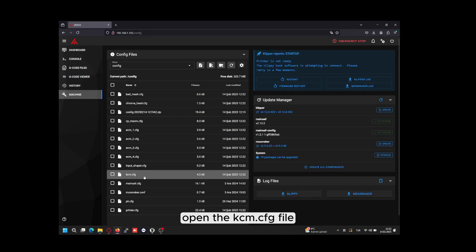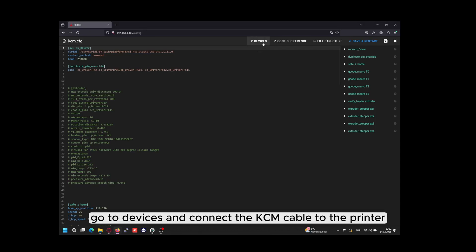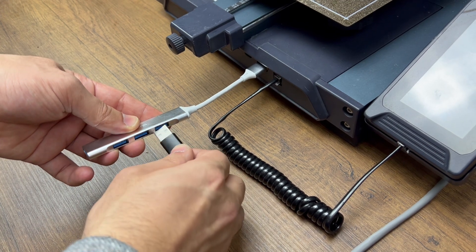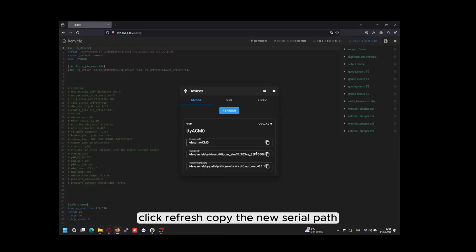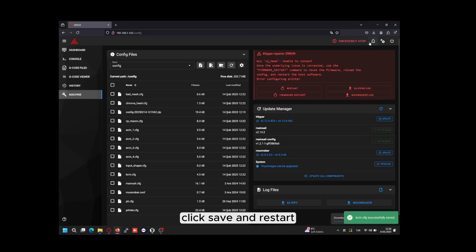Open the kcm.cfg file. Go to devices and connect the KCM cable to the printer. Click refresh, copy the new serial path, and paste it into the serial section. Click save and restart.